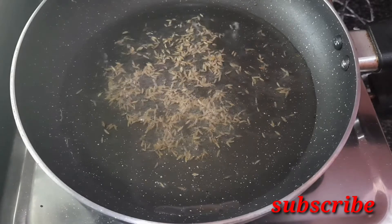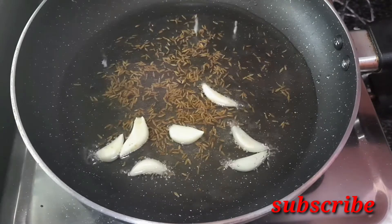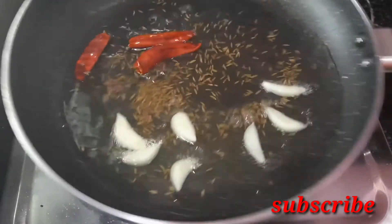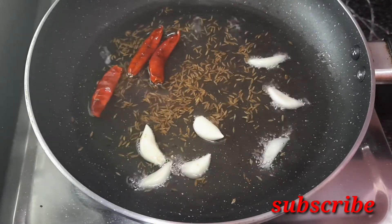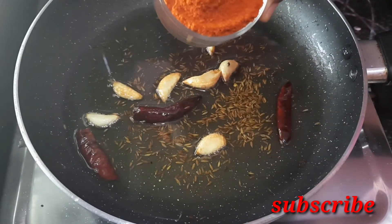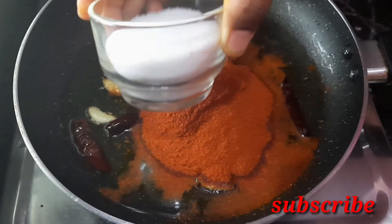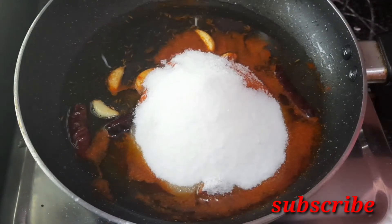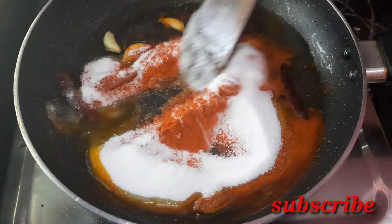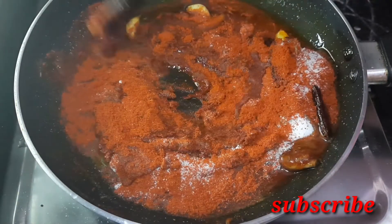We will pour 1 tablespoon into the stove. We will add 6 cups of water and 7 cups to the bowl. We will pour it for 8 minutes. We will pour 4 cups of water. We will put the oil into the stove and pour it into the bowl. We will pour 1.5 cups of salt and 2.5 cups of salt. You can add salt and mix it.